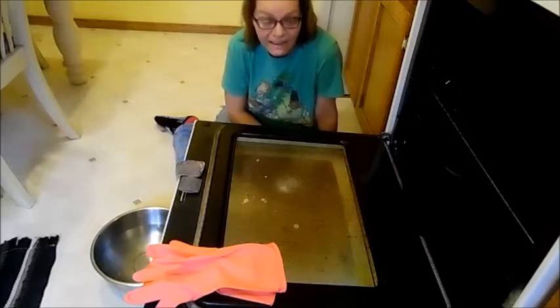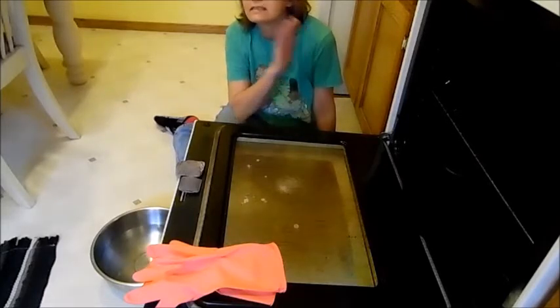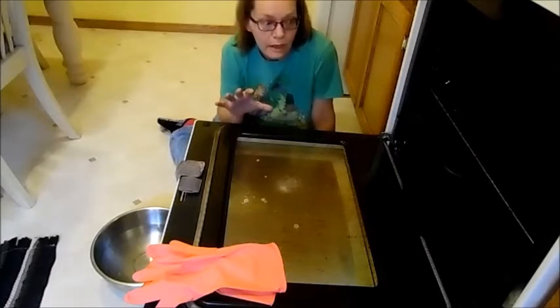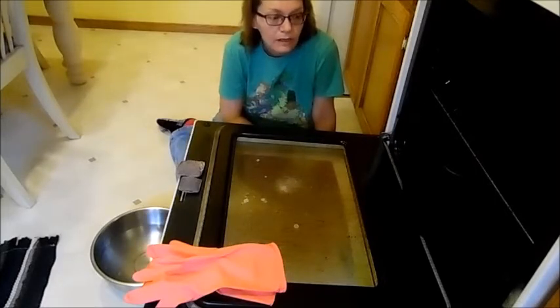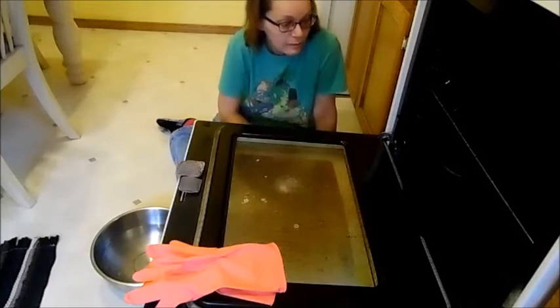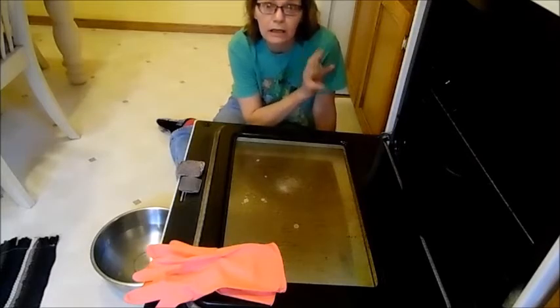I have a self-cleaning oven but when you use that option on this oven it is toxic, so I try to do it when no one is really at home. I do it when I'm awake because this oven gets very very hot and I have to open the kitchen windows because the smell and everything is bad.